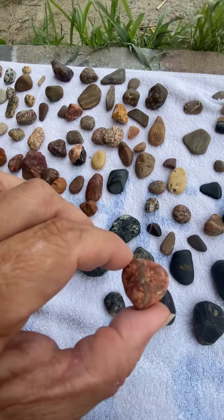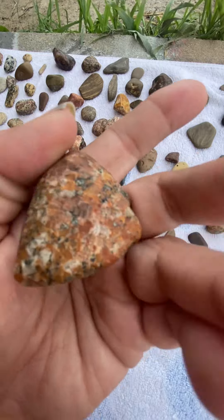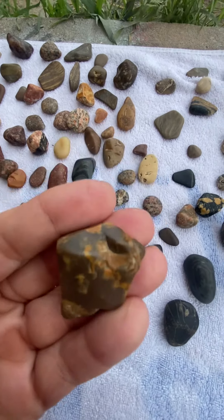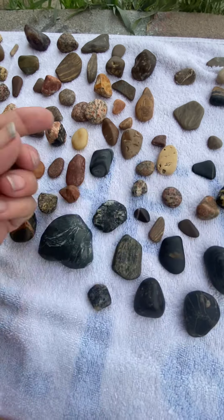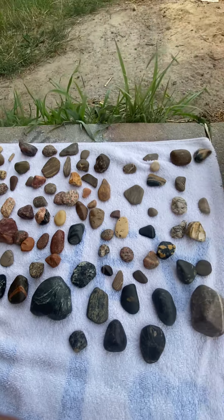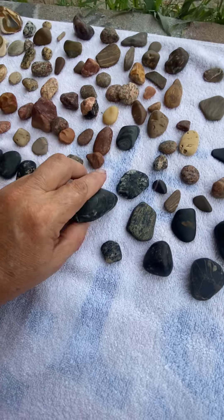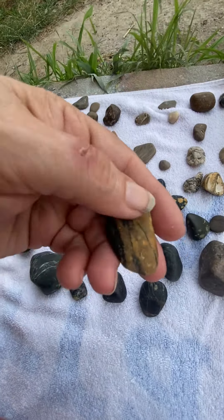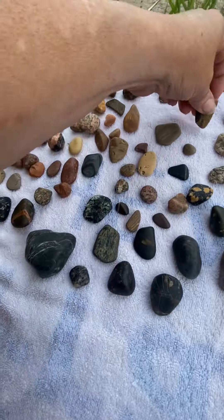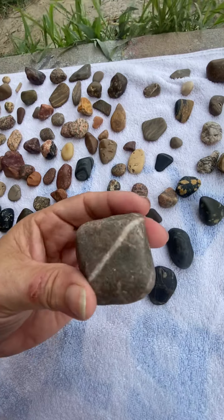I'm really happy with some of them and not so happy with some of them, but this is my first time — I think I did pretty good. I don't have the best of patience. I like this one a lot too, that would make a good pendant. This one probably could use some more tumbling.